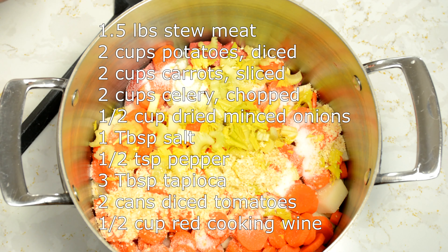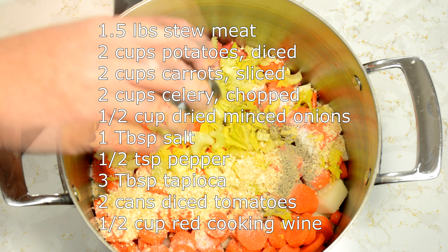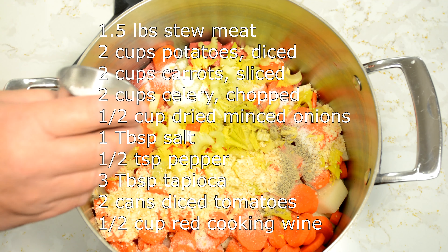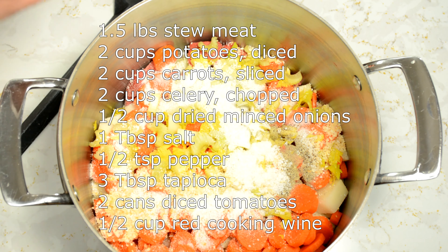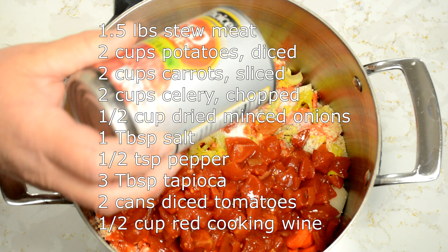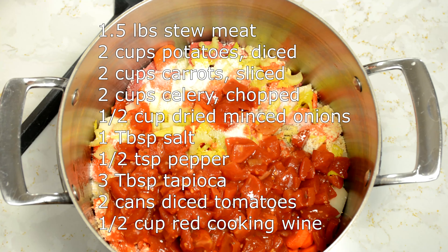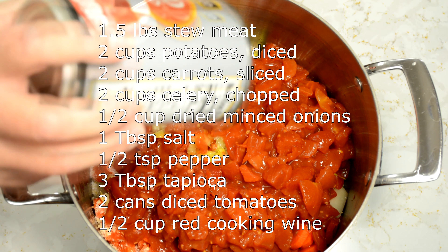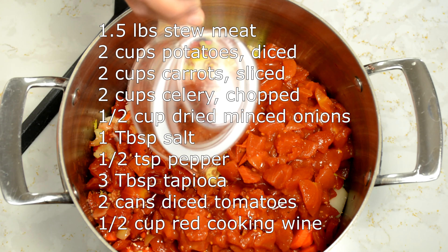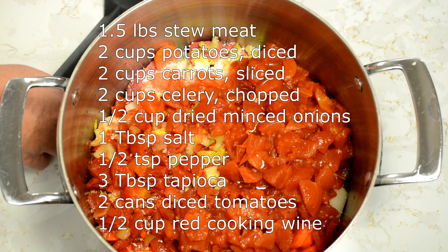A tablespoon of salt, a half a teaspoon of pepper, three tablespoons of tapioca, and then two small cans of diced tomatoes, and lastly a half a cup of red wine.